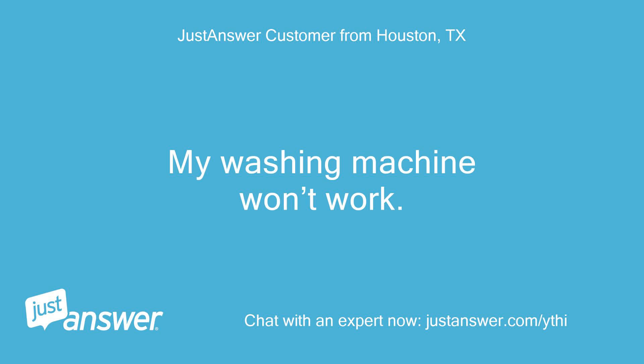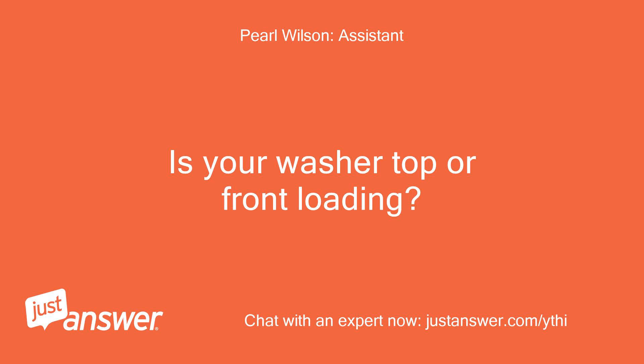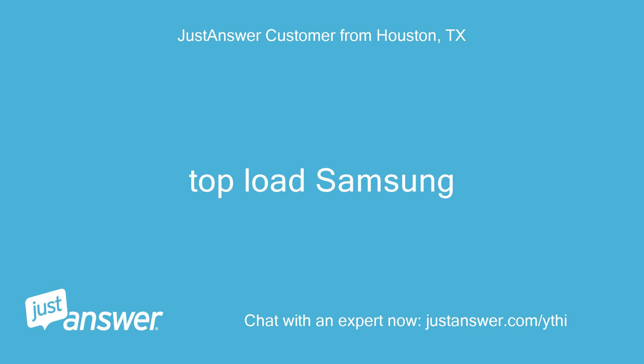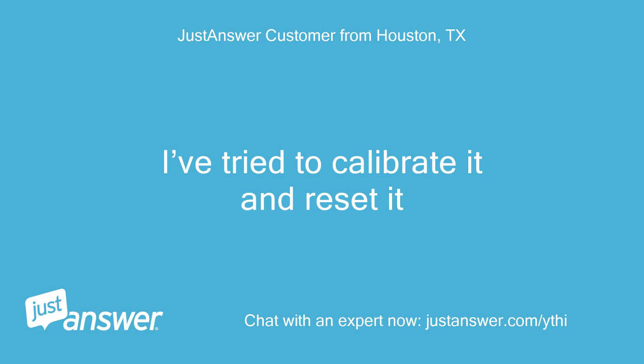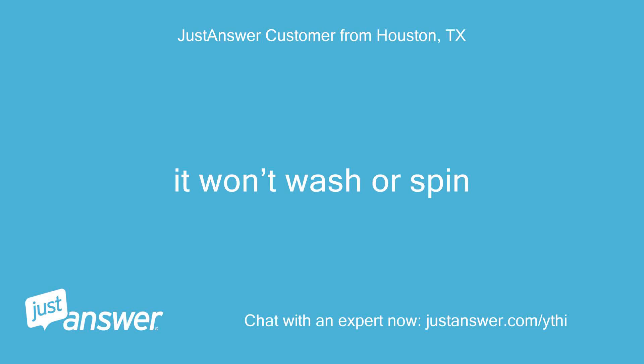My washing machine won't work. I try to calibrate it but it won't do anything. Is your washer top or front loading? How old is it? Top load Samsung. How long has this been going on with your Samsung washer? What have you tried so far? I've tried to calibrate it and reset it. Anything else we should know to help you best? It won't wash or spin.